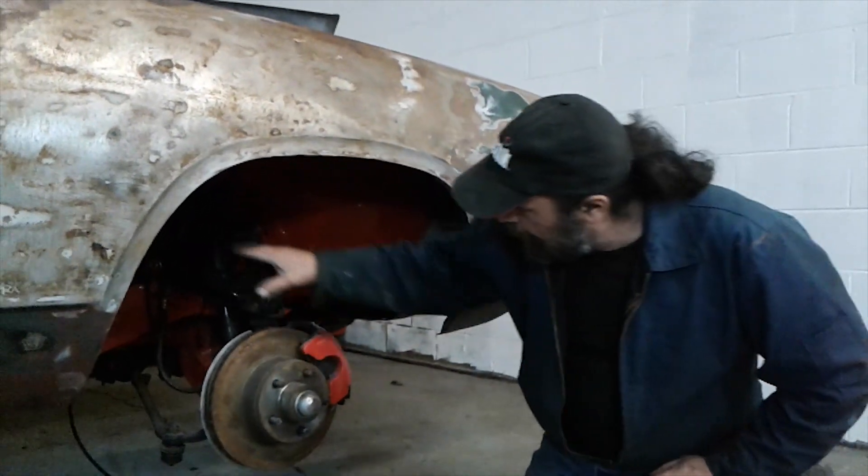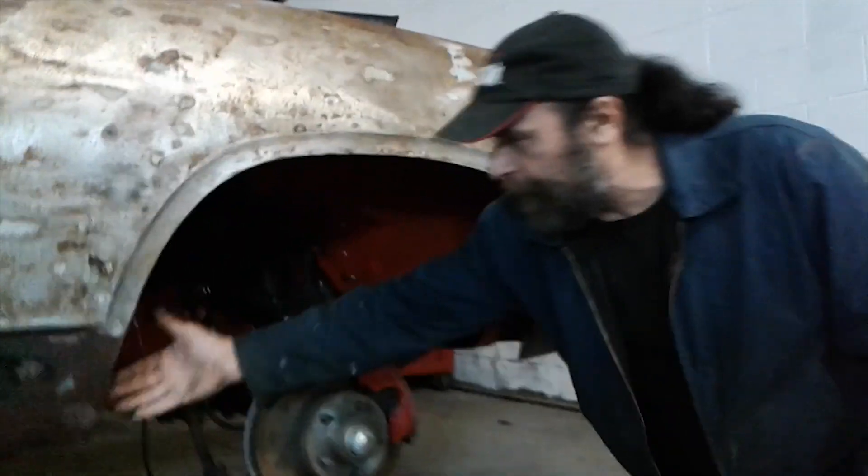We did open up the fender well and this section right here for the fender-well headers. This area has to be clearanced for the collector to come down and pass through.